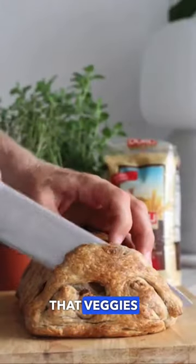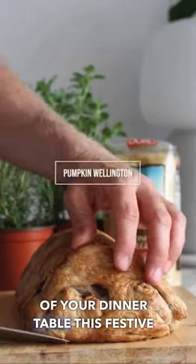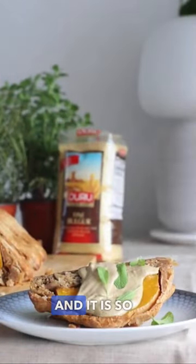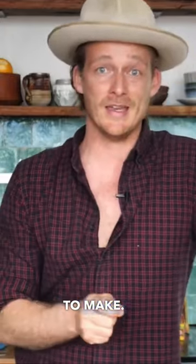Today I'm going to teach you that veggies can be the hero of your dinner table this festive season with my pumpkin wellington recipe. It's delicious, it is loaded with fine bulgur, and it is so easy to make.